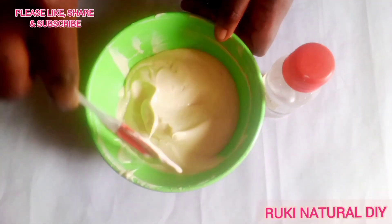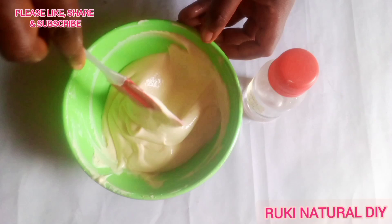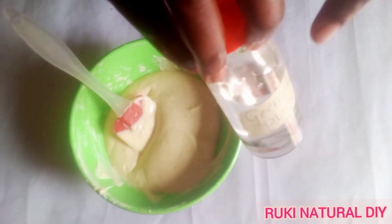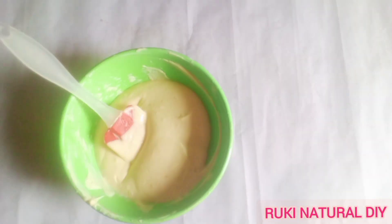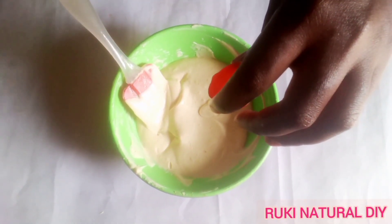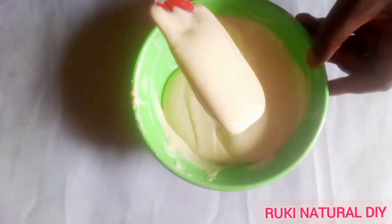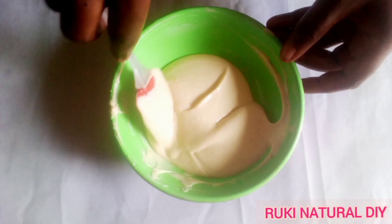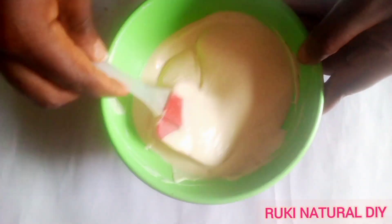I'm making about 120 grams of leave-in conditioner, so I'll be using about 0.6 grams of preservative — that's because the preservative instructions say to use about 0.5% of whatever you are making. Always read the instructions of your preservative to know the correct quantity. If you don't want to use a preservative, you can store the conditioner in your freezer for about a week.